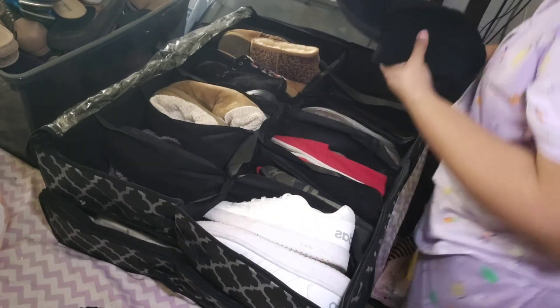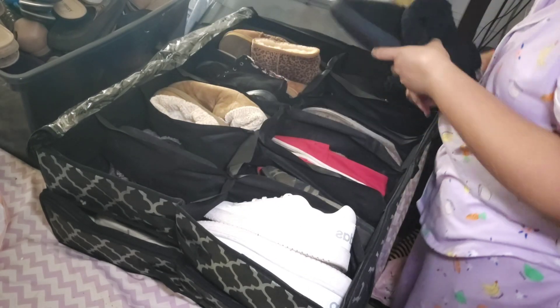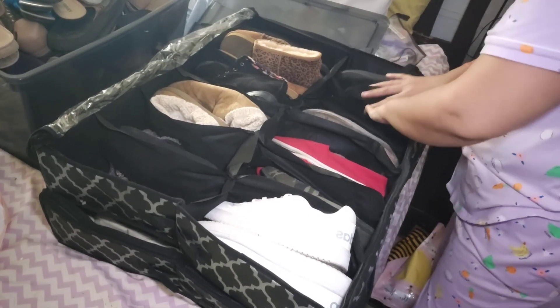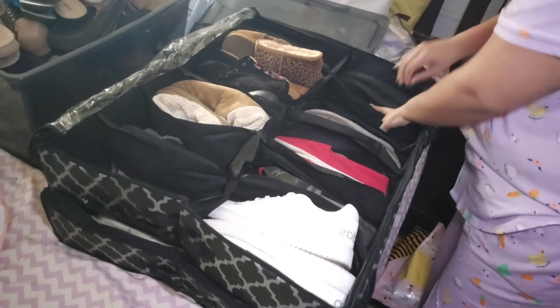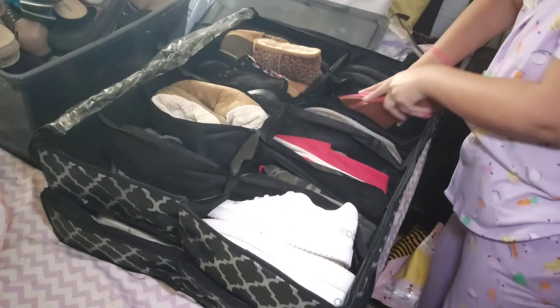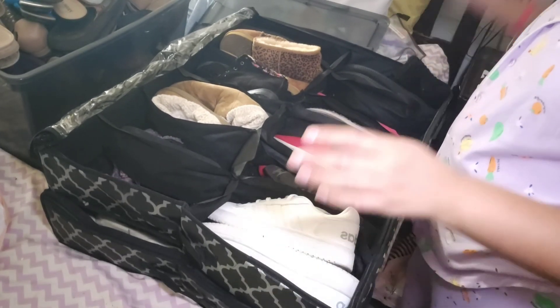These are the last ones I'm going to put in over here. I just got these last week and I can't wait to wear them because they're so cute, so I'm going to put them right here. And these also I'm going to put right over here. That is it with my boots.